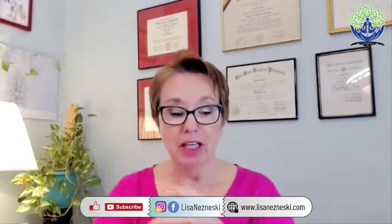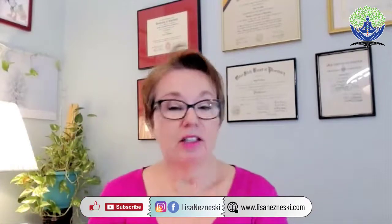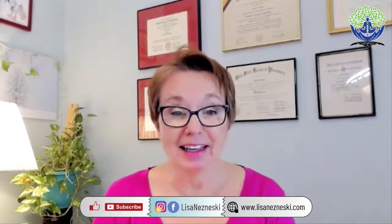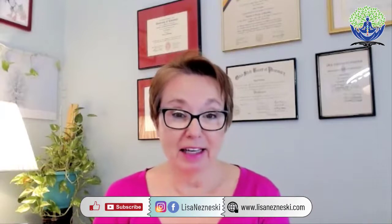You may find more meditations like this at lisanezneski.com. Blessings to you. Thank you so much for meditating with me today. Every week there'll be fresh, free content.